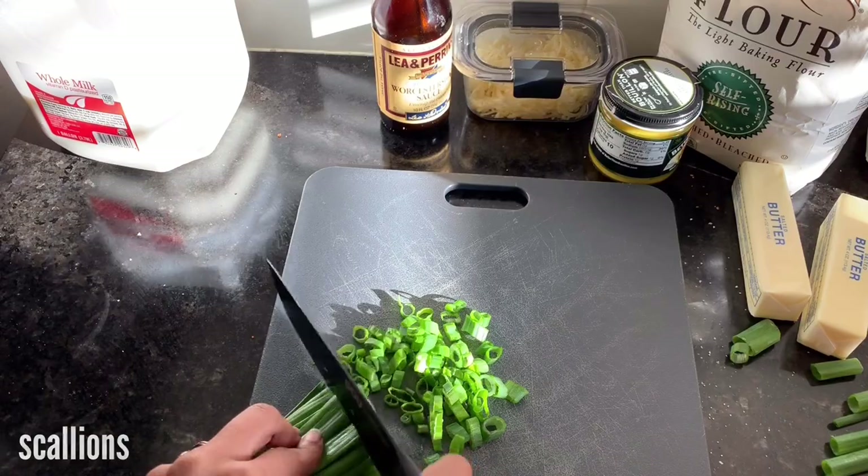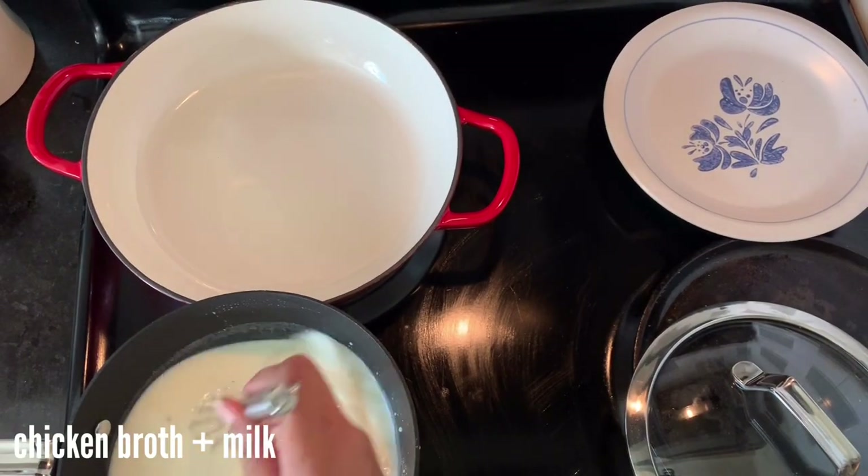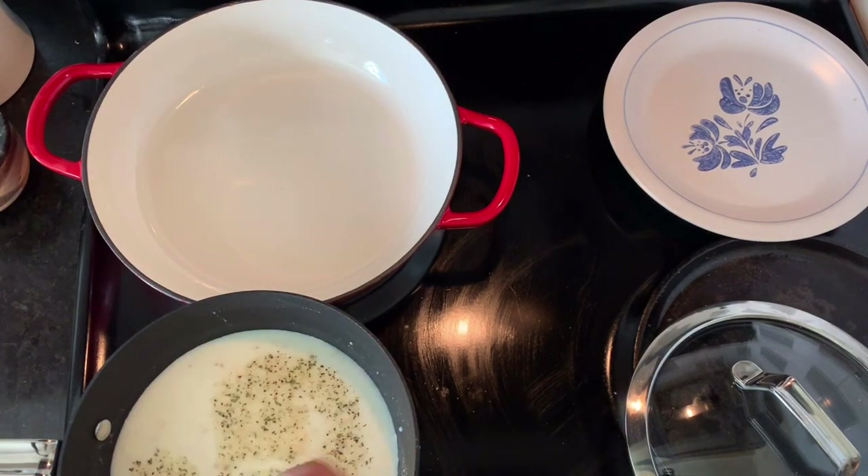Then cut up some scallions for garnish later. You're going to add your grits along with chicken broth.